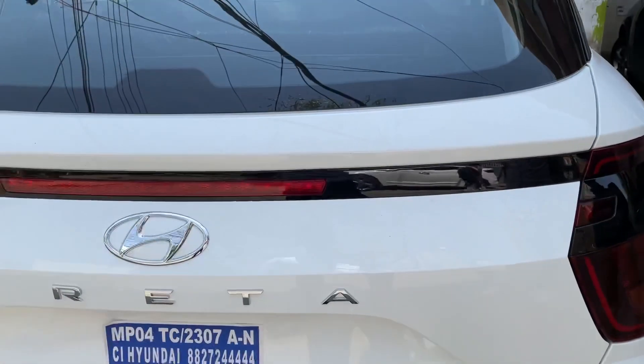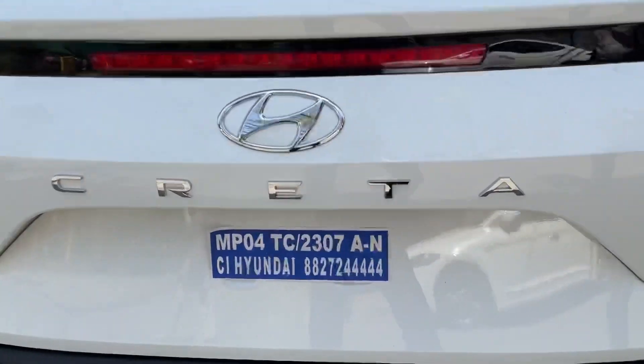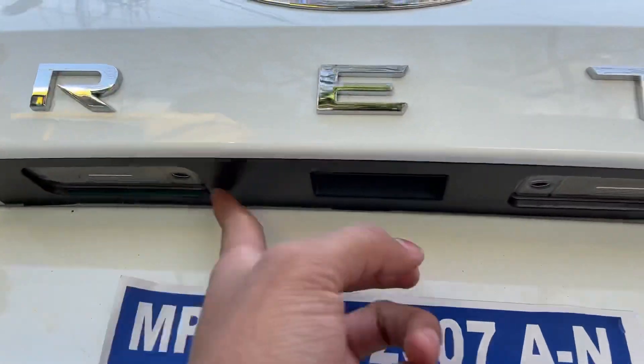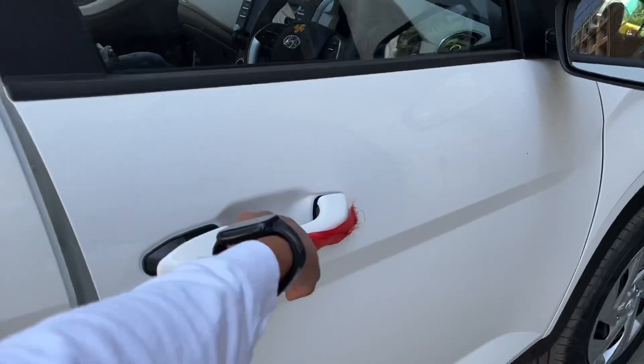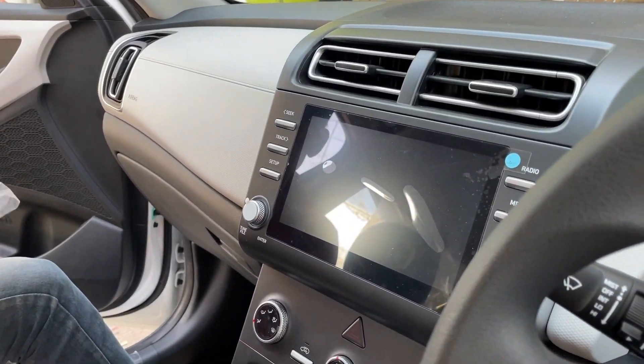The E model has already come from this model. But if we talk about the E-X variant, the company doesn't give us a reverse camera. The system will give you a reverse camera, but the company will not provide it here. This is the infotainment system in which you don't get access to the reverse camera.